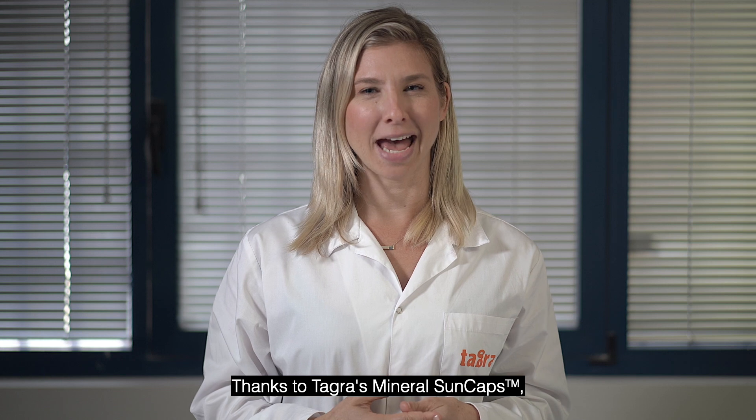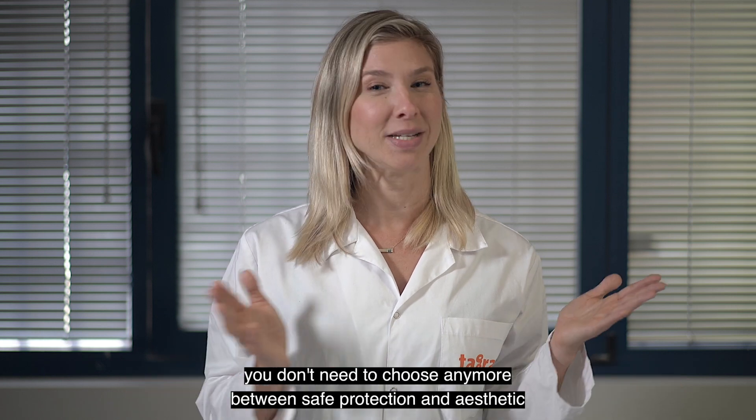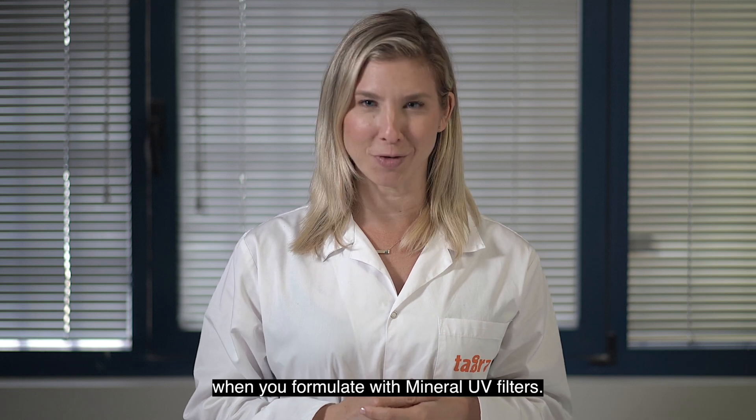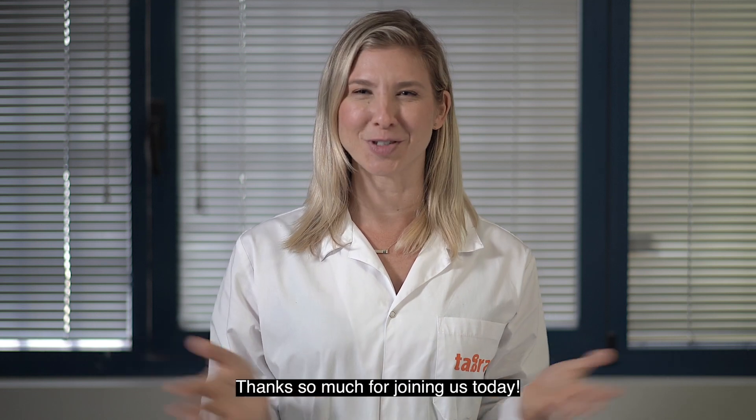Thanks to Tagra's mineral sun caps, you don't need to choose anymore between safe protection and aesthetic when you formulate with mineral UV filters. Thanks so much for joining us today.